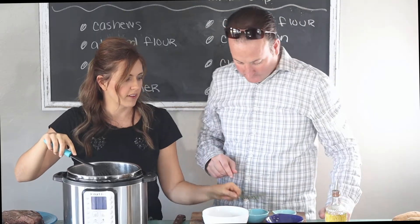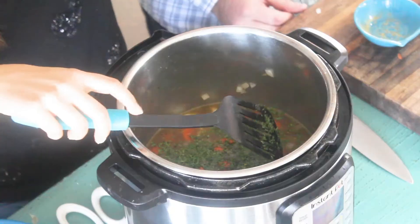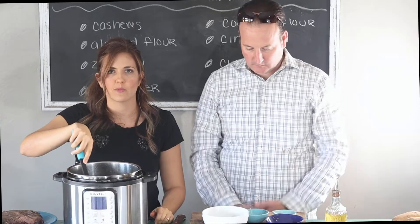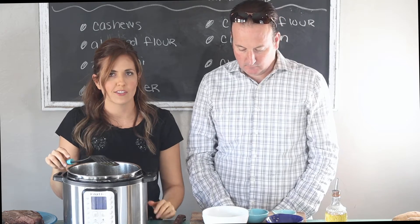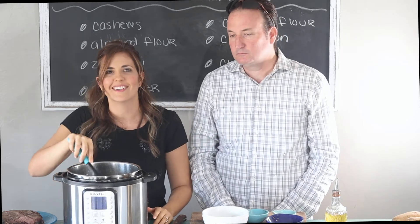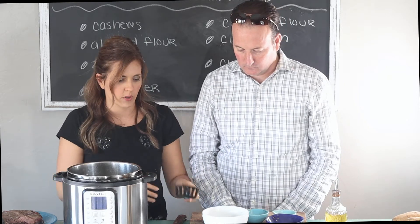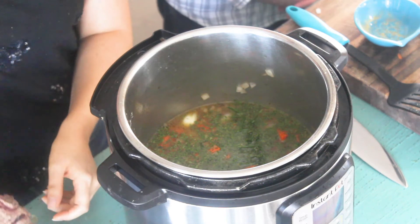And then a nice sprig of fresh rosemary — it smells so good. It really adds something special to have a fresh sprig of rosemary, and then at the end put it on top when you serve it and everyone will think it's so gorgeous. So we have all the stuff in there and we're going to put the meat on top of the liquid ingredients, onions and carrots.